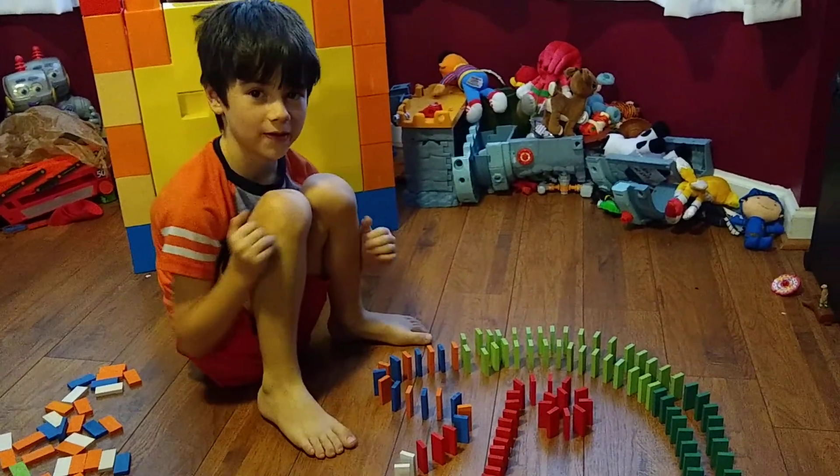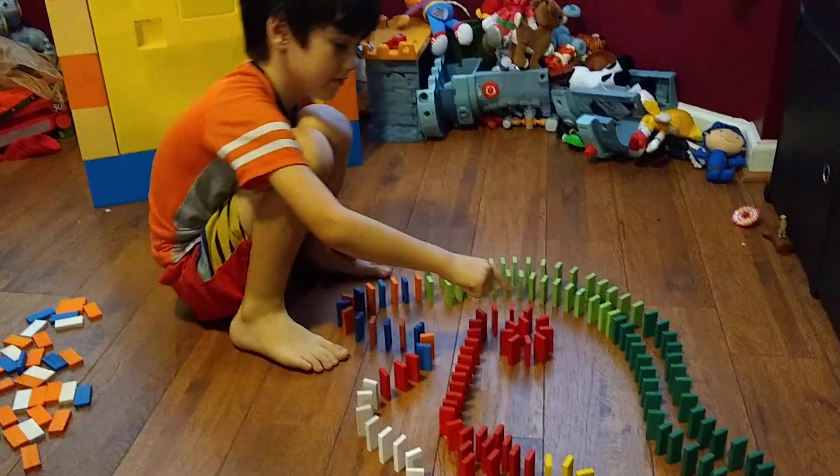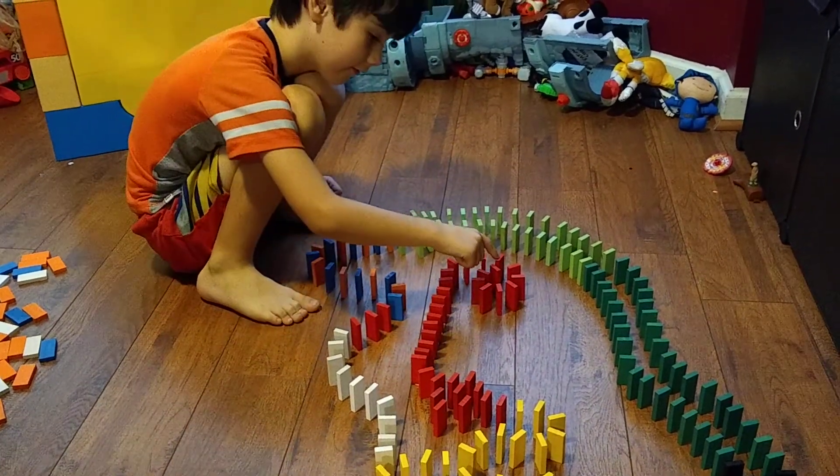I didn't have any mess-ups with it, so I'm just gonna do it. If we start right here, it's gonna go around. So here it goes.